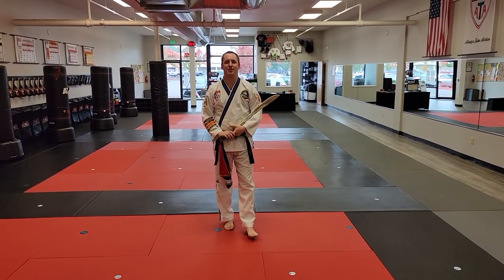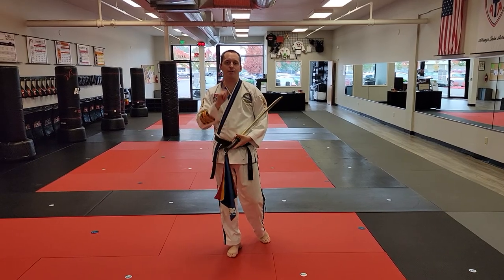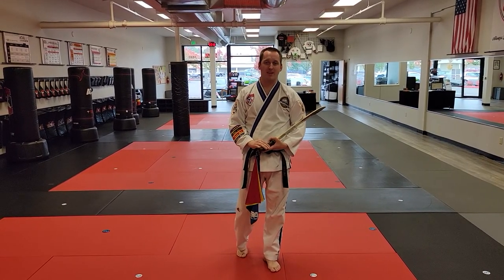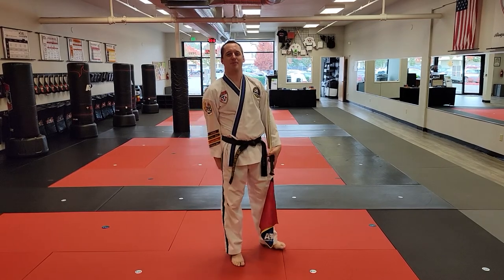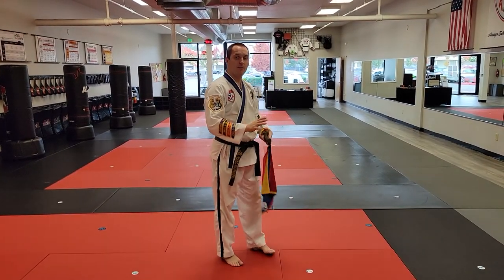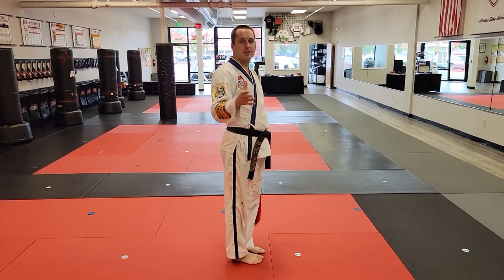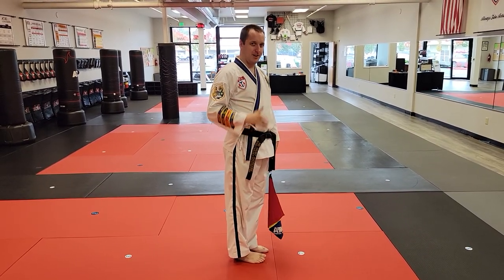Hey everybody, this is Carson Kluz with Kaizu ATA, and today we're going to make a different video of the first three black belt level one Osungo form, or Chinese broadsword. We're going to record it follow-me style. This is a long form that goes sideways, so this video is meant to be recorded from the side so that if you're watching and trying to get the memory down, this will be easier to follow.